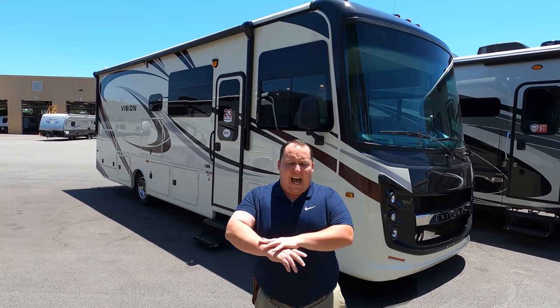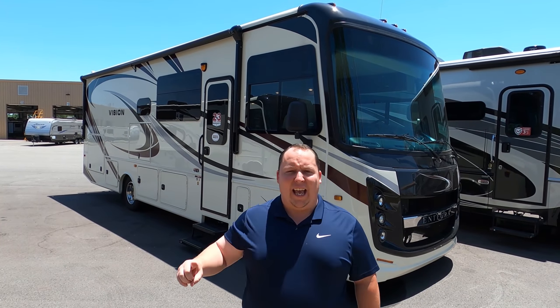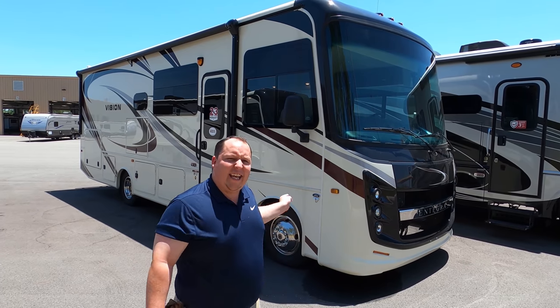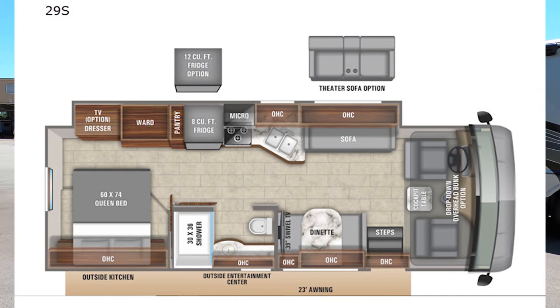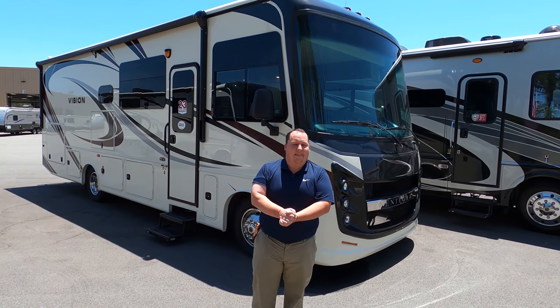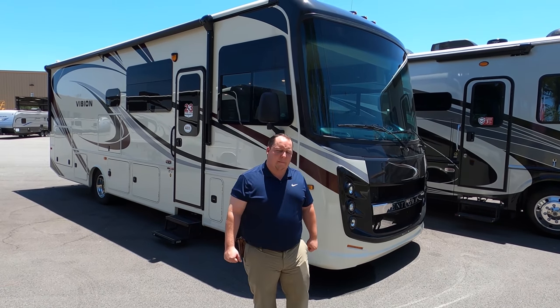Hey everyone, I'm Matt. Welcome back to another video. Today I am super excited — we're taking a look at a motorhome, but this motorhome is the first one that has the all-new Ford V8 7.3 liter engine. This is a 2020 Integra Coach Vision Model 29S. We're going to take a look at the outside features first, then the inside features, then we'll go over the three things we love and the three things we dislike about it.